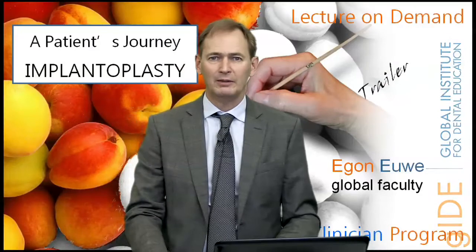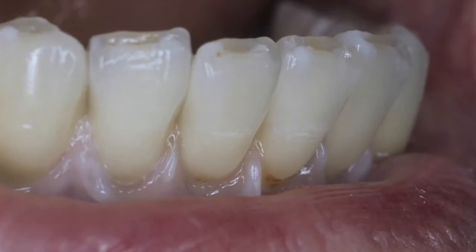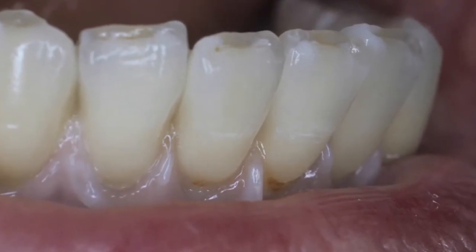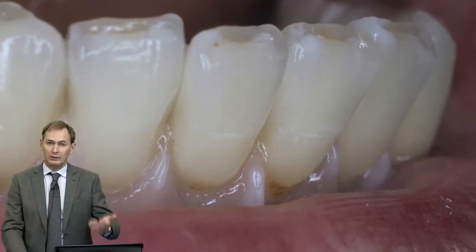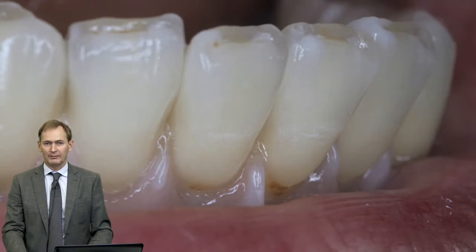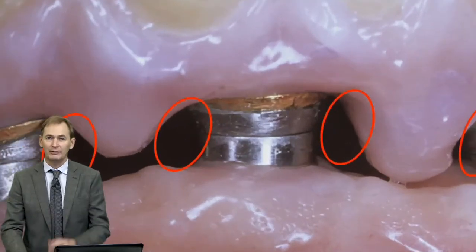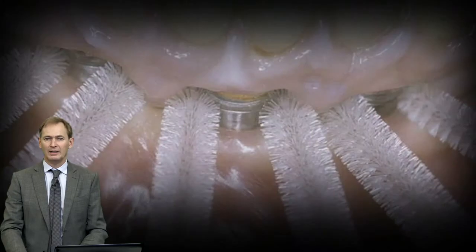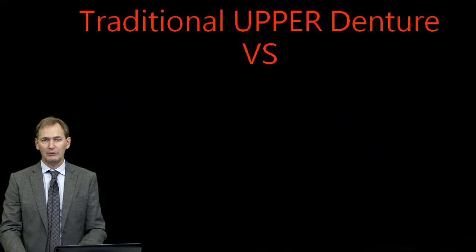We will take you back in time to the year 2001 in which we treated a patient with an implant-supported restoration. It's a fixed bridge, porcelain fused to metal as we used to do them 15 to 20 years ago. Passive fit by gluing them on single abutments placed on five different implants, and some of the features for cleaning are visible in these slides.